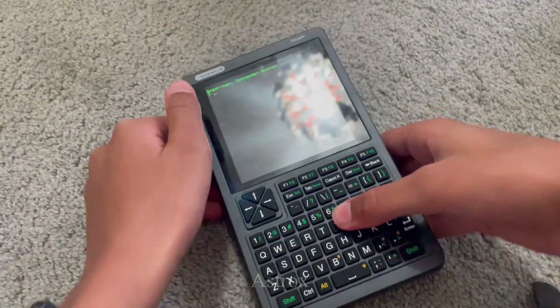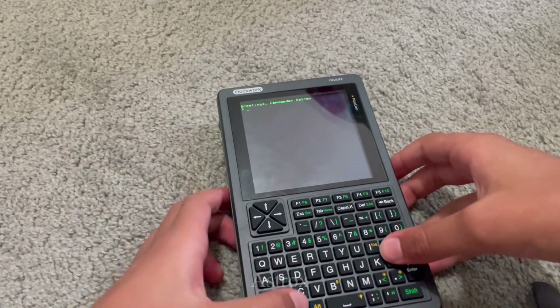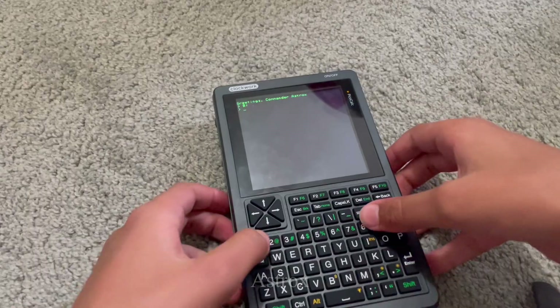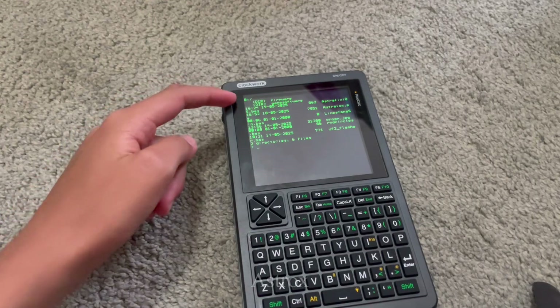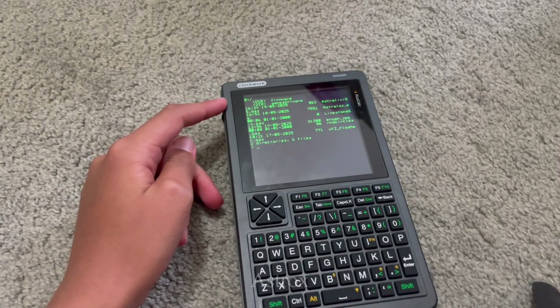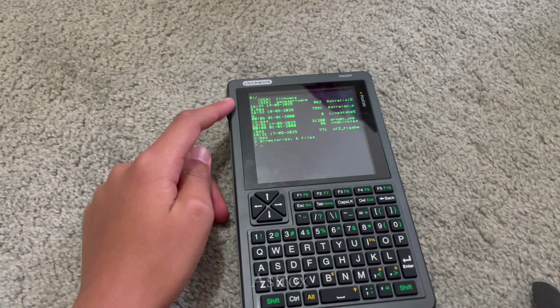I obviously have this startup just like before. Greetings, Commander Asterux. I can do b-conon, which accesses my SD card. And I can type 'files' and it will show all the files in my SD card currently. I have two directories — which are folders — and I have all of these files randomly stored in the SD card. One of them is the operating system I'm working on.